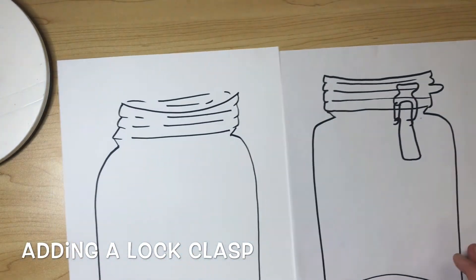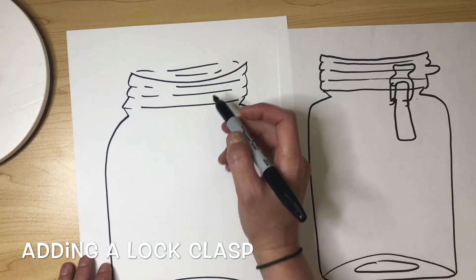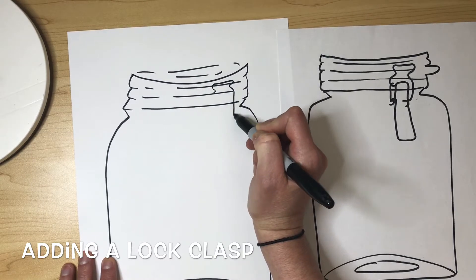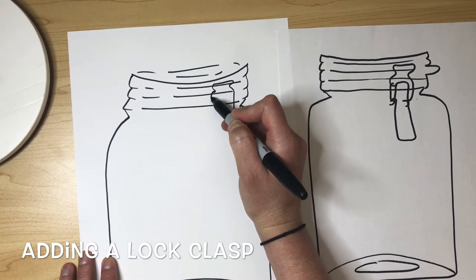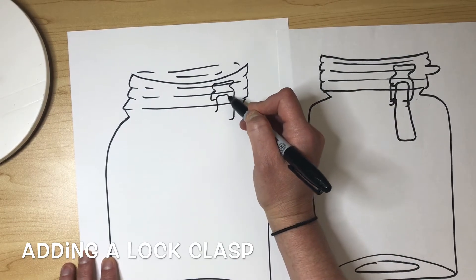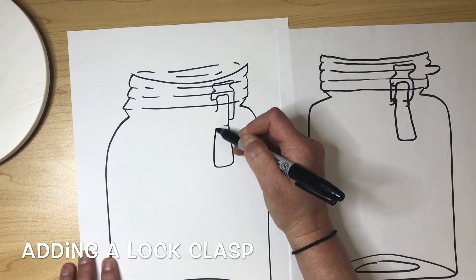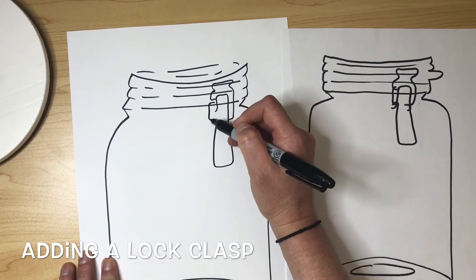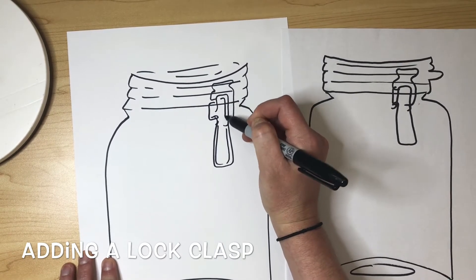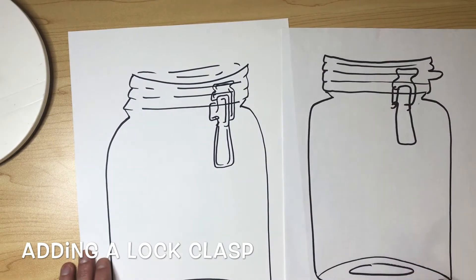The last option is adding a locking clasp to your jar, which can just be done on the mason jar design. Follow these little step-by-steps to add a little lock. When choosing which jar design you want, remember you can always make changes — make your jar taller or wider, short and wide, or tall and skinny. You can look back at different examples or look at jars you have in your home. There's no right or wrong way to do this.